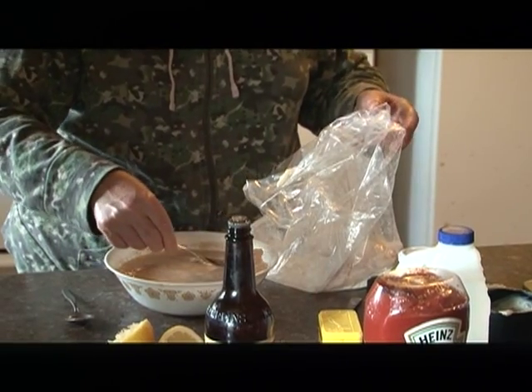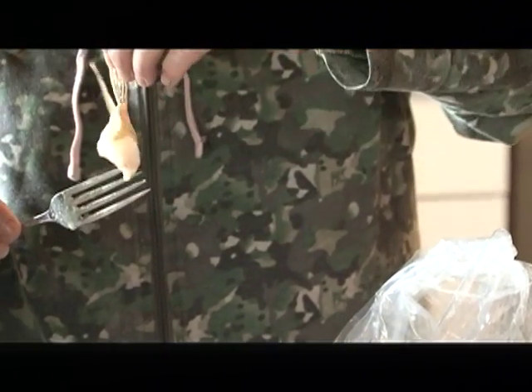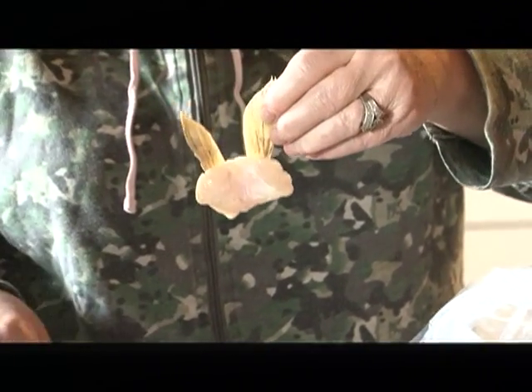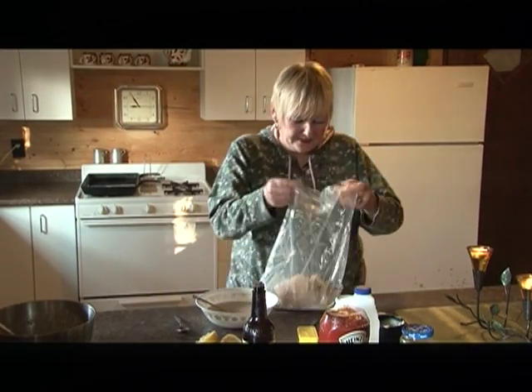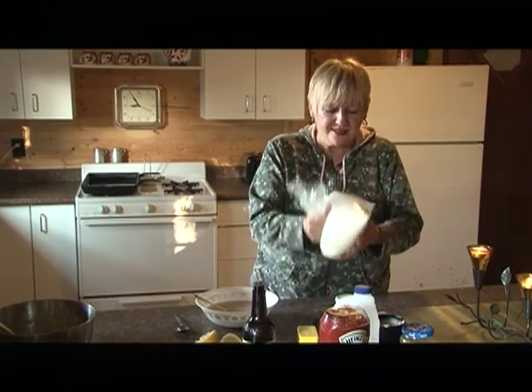Now I have something a little special that we call walleye — they're from the gullet, but we call them smooth rock wings. They're absolutely delicious. We've got all the fish from the brine, give it a good shake, and get it nicely and evenly coated.